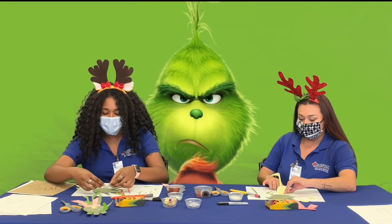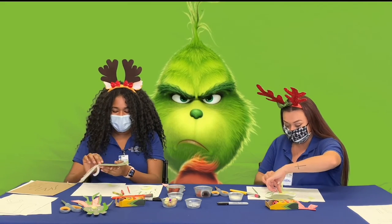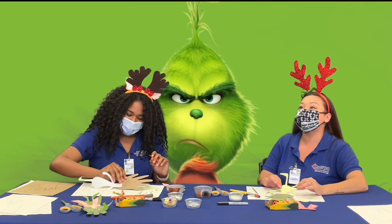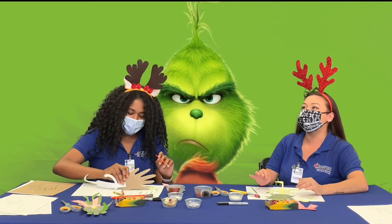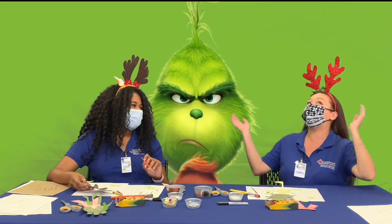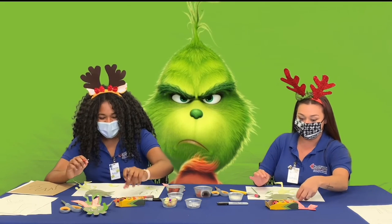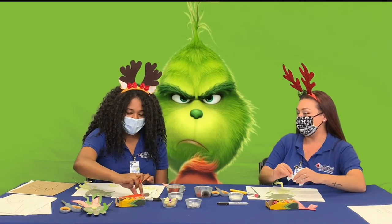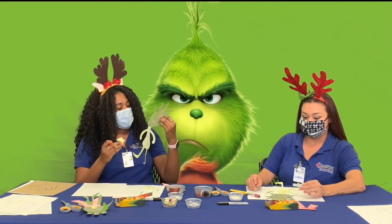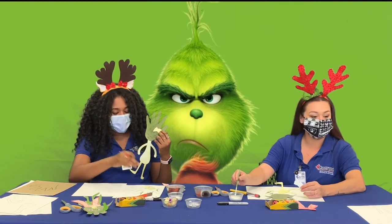Do you guys do it more on Christmas Day or Christmas Eve? I have a really good in-law family. Christmas Eve I let the kids open our presents. Then Christmas morning, Grandma Mona and Sarah come over with bags and bags of gifts for the kids. They're very lucky. Next we're going to move on to our eyebrows — our hand is the face, and we'll glue the eyebrows onto the middle of the face.